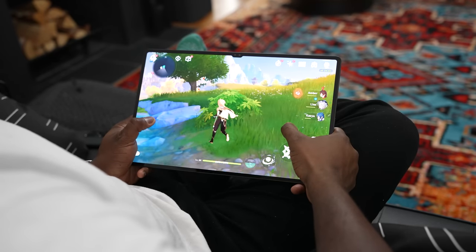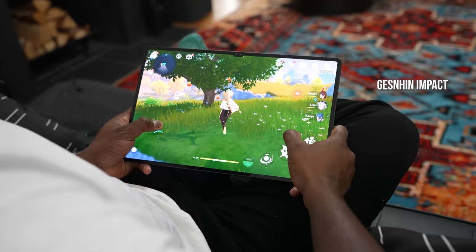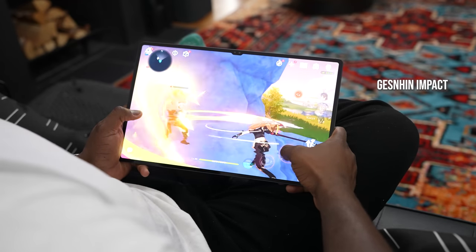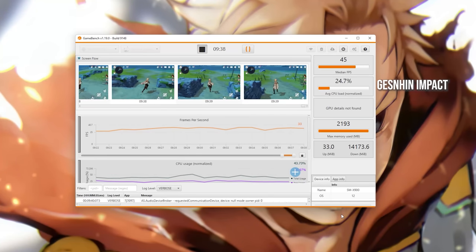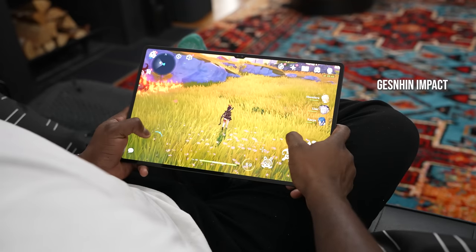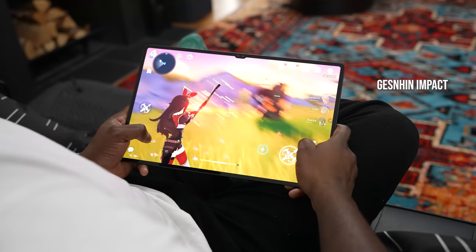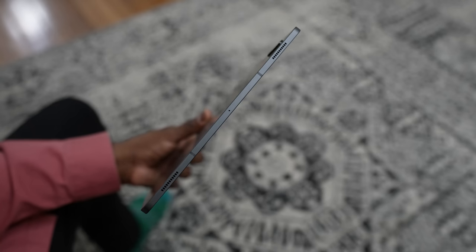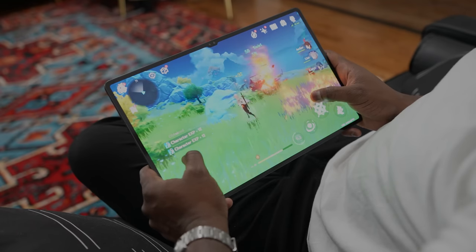Now Genshin Impact. We know Genshin is just not optimized — doesn't matter what system you use, unless you're using a dedicated gaming phone. I thought this tablet could maybe clock higher given the bigger battery, but in terms of frame rates I actually got 45 frames per second. I played 30 minutes total — one session was about 10 minutes and one was 20 minutes — getting about 43 to 45 frames per second. I thought I'd get more, but this device is really thin, so there's not much chance of overclocking the CPU to get that locked 60 fps for Genshin Impact.